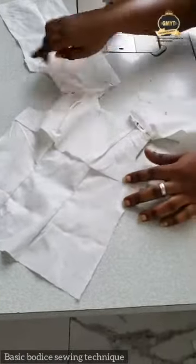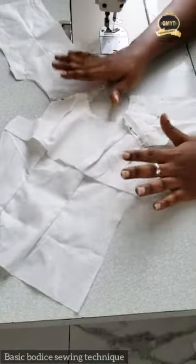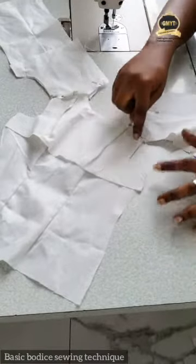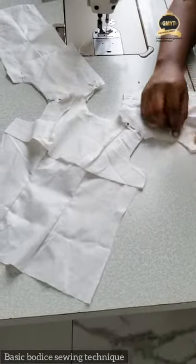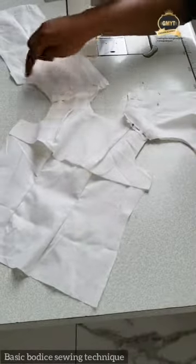After pinning the armhole and the neck, you take it to your machine and run a stitch using your seam allowance. I'm running the stitch now.